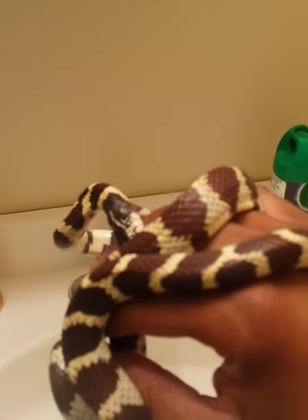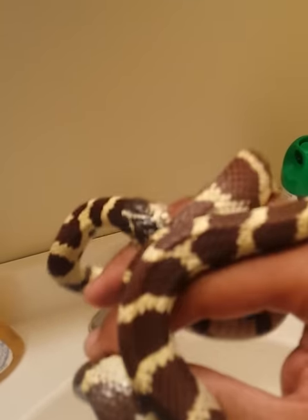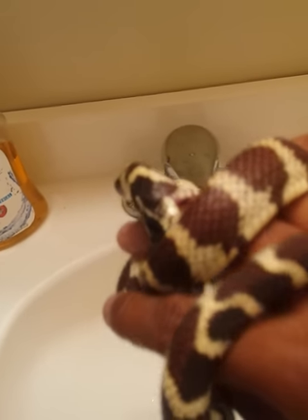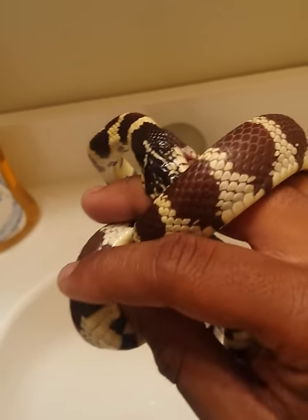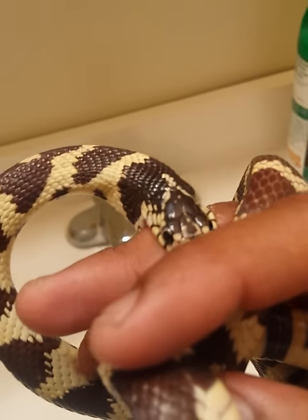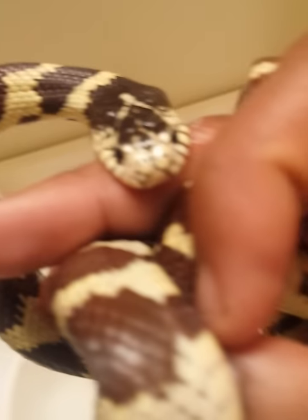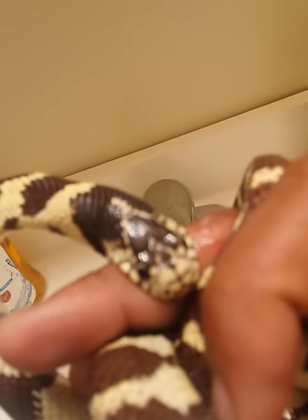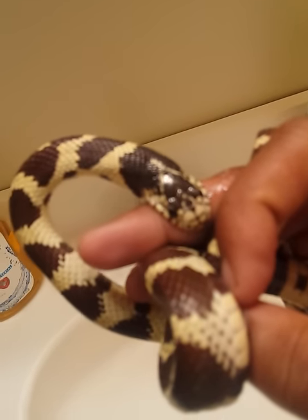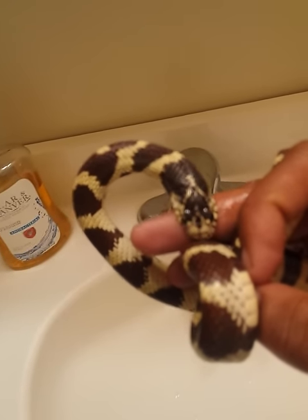Hello guys, this is Nostradantid and welcome to my world. Here we have a very overzealous, hungry, and quite annoying king snake named Xemnas who thinks my middle finger is food. This really doesn't hurt too much — it's more surprising than anything. It hurts a little bit because his teeth are like needles and he's trying desperately to swallow my finger, but he hasn't caught on to the fact that he'll never swallow it.